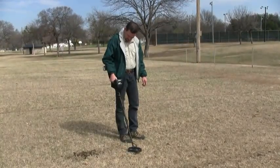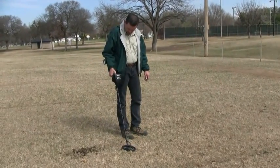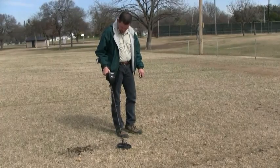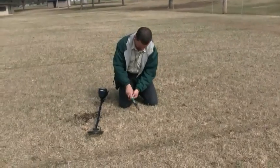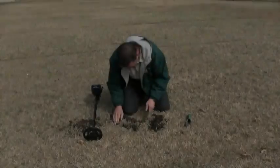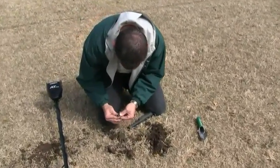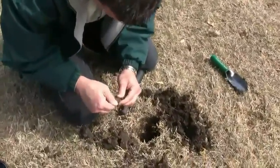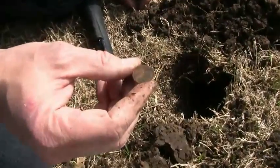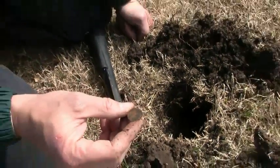Reading 86, more like 82. And we got another dime. Somebody lost a couple of dimes that aren't close to each other. 1992. Again, that was a good solid read on that. So this 6.5x9 is real nice on coins.